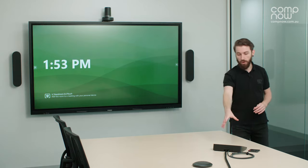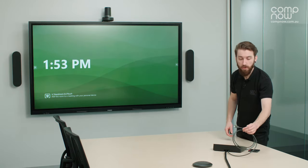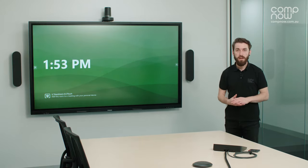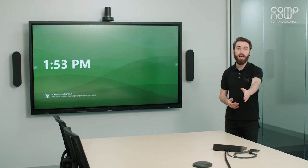The TAP controller also has the ability for you to connect your device with an HDMI cable. This is an ingest which will allow you to present content into a Microsoft Teams, Zoom, or Google Workspace call by plugging your laptop into that cable.